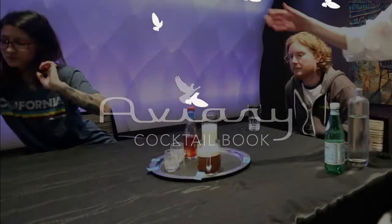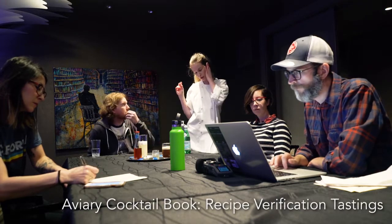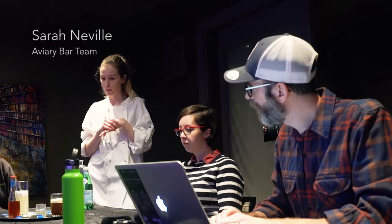Starting here we'll do the first finger limes. This was the first time around where we incorporated the coconut liqueur with the finger limes and put it in the circulator. The second time around we just added it after they were in the circulator.